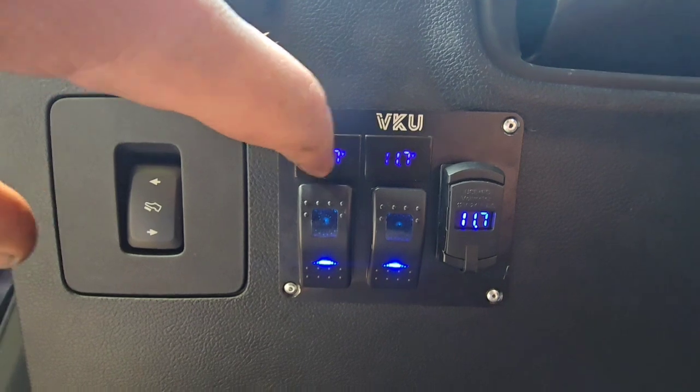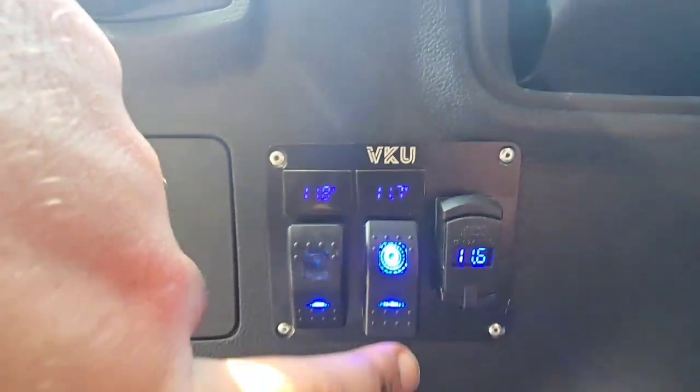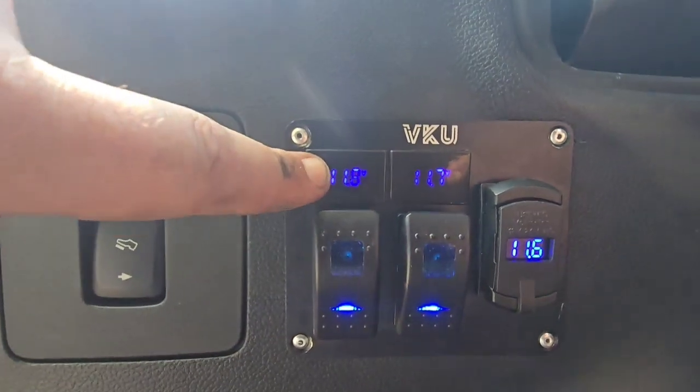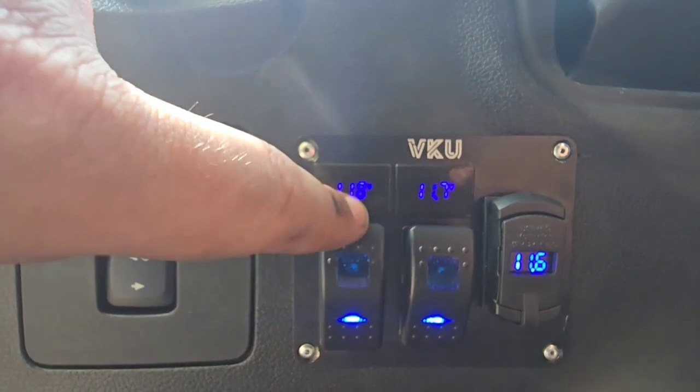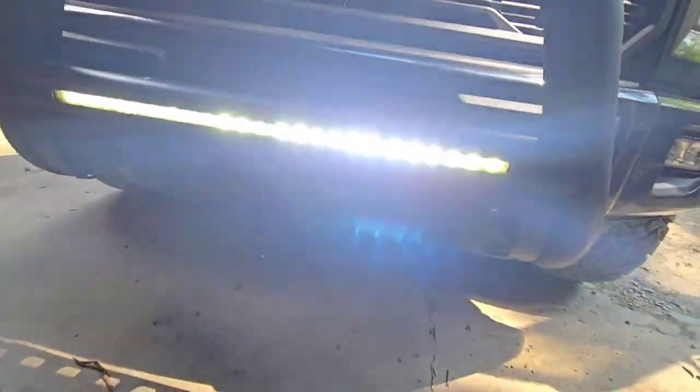This one switch has power connected but nothing going to it, so it won't do anything — as you can see the voltage there. Now as soon as we flip this one, which is hooked up to the light, the voltage is going to drop — as you can see there, it drops to 0.1.